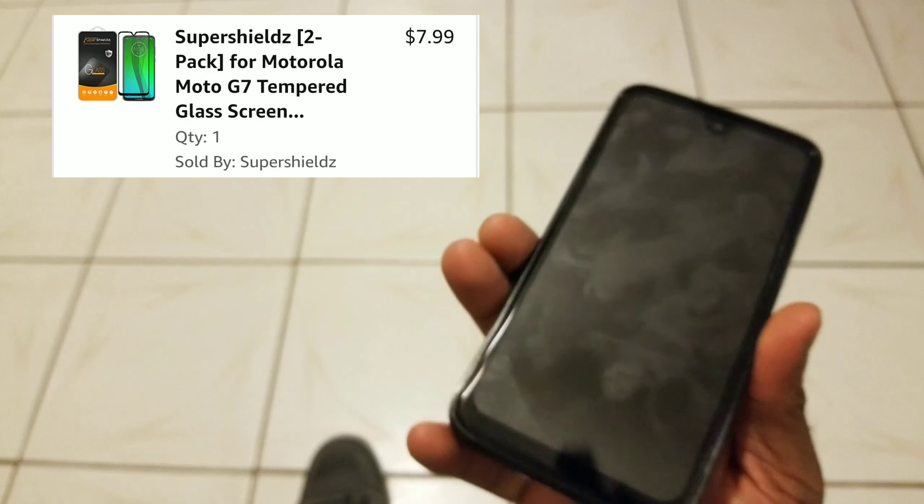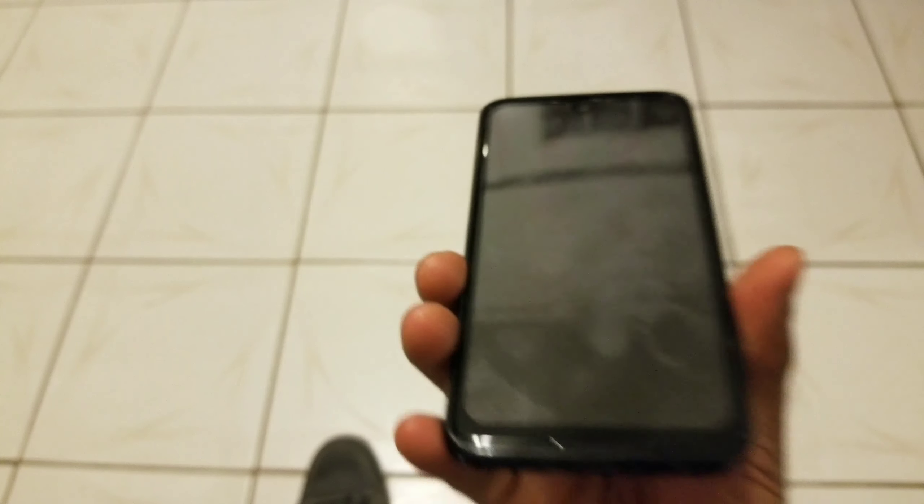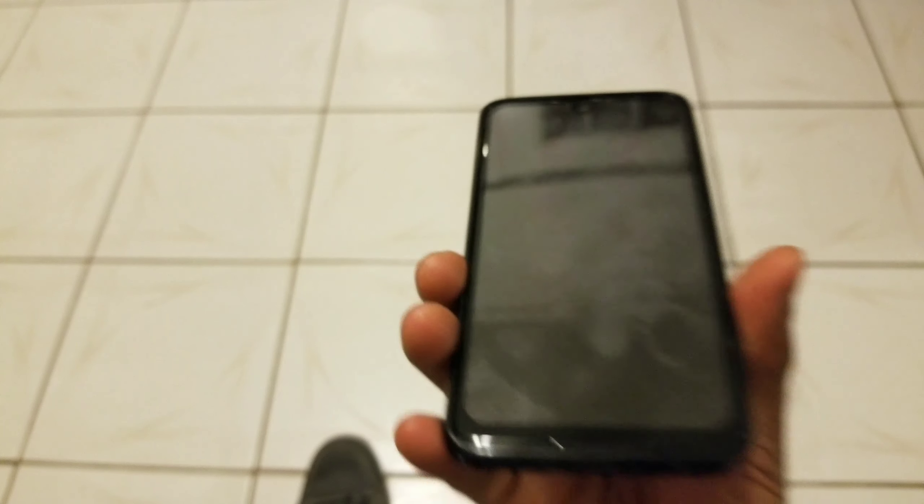I picked this up on Amazon at checkout — I believe it was about $8, either $7 or $8. I'll put the screenshot up in post so you guys know exactly what I paid. But for that price, if you're wondering: can I recommend that y'all go out there and pick up this tempered glass screen protector for your Moto G7? I would have to say yes. For all the reasons I've named throughout this video, I can definitely recommend that y'all pick up this tempered glass screen protector from Super Shields — you're definitely going to enjoy it.